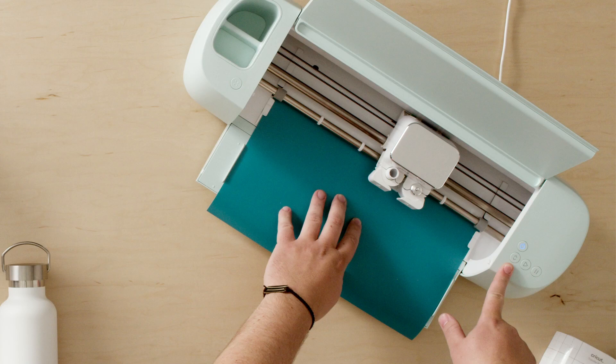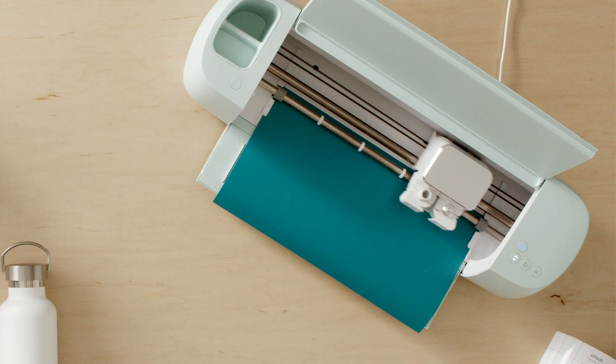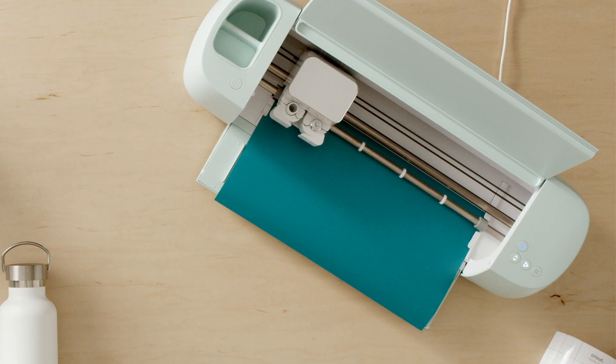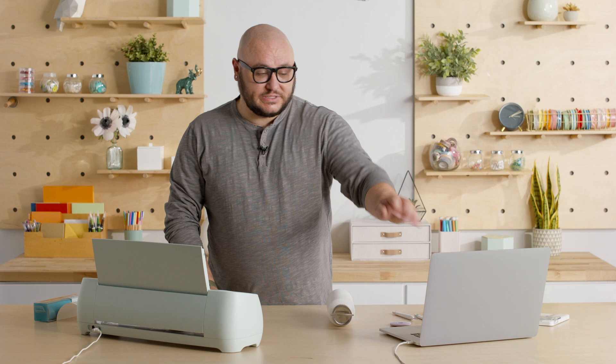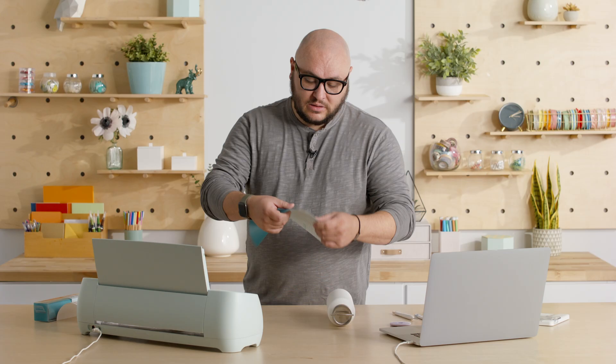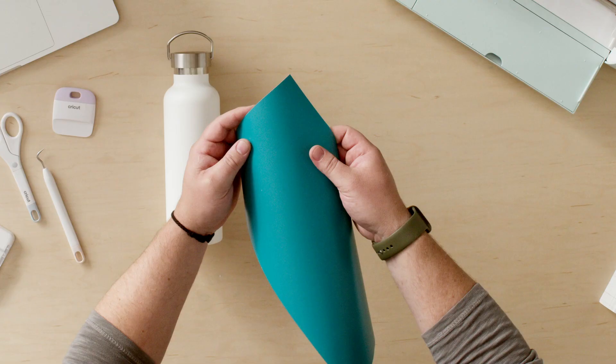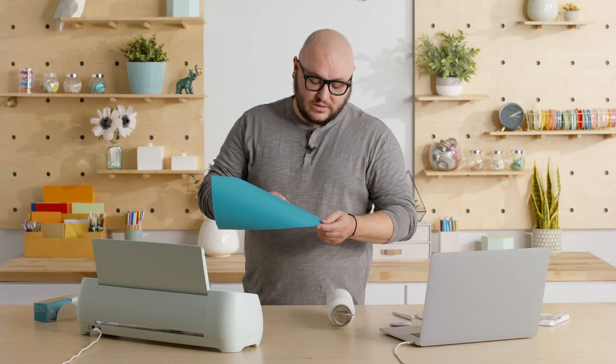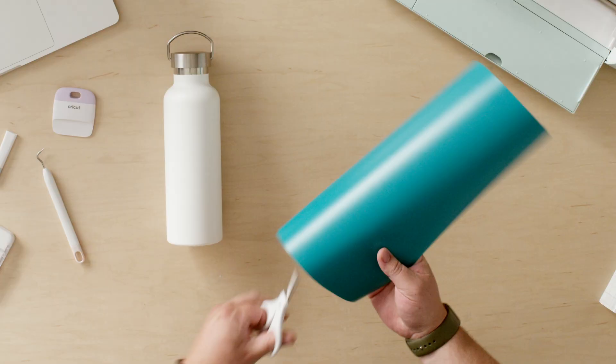Design Space is telling me to load the fine point blade and to load my material. I've already got the blade loaded in clamp B, so I'm just gonna take my smart material and load it underneath the guides on both sides and up to the rollers. The load button is flashing prompting me to press it, and Explore 3 is making sure I have enough material loaded for the project. Design Space is telling me to press go, and the machine is flashing the go button. Now we wait — cue the elevator music. We are done cutting, and I'll trim this down using our Cricut scissors.